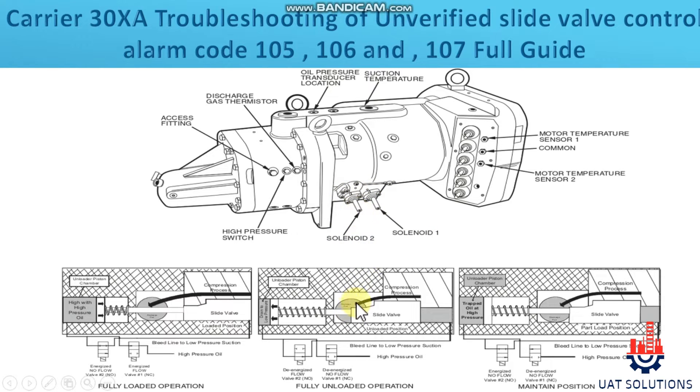To unload the compressor, both solenoids are de-energized. To increase capacity, both solenoid valves are energized together, which will cause the slide valve to slide towards the fully loaded position. To stop the loading process, solenoid 2 is energized and solenoid 1 is de-energized.